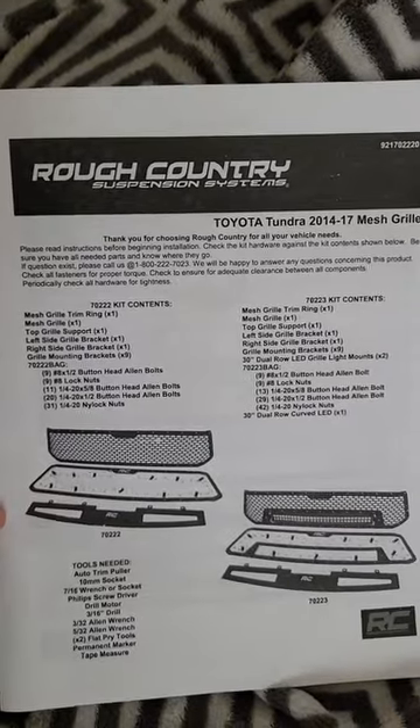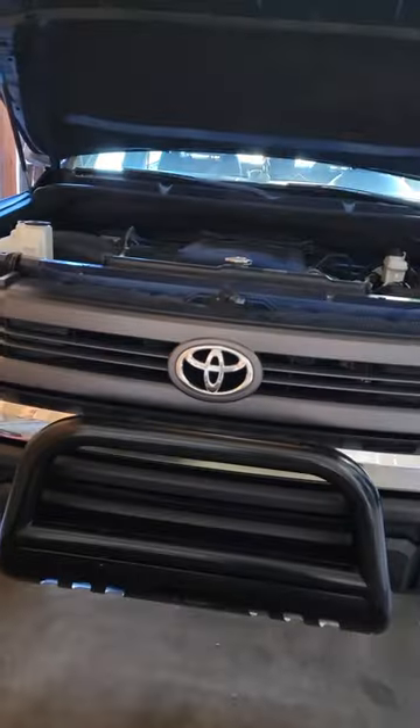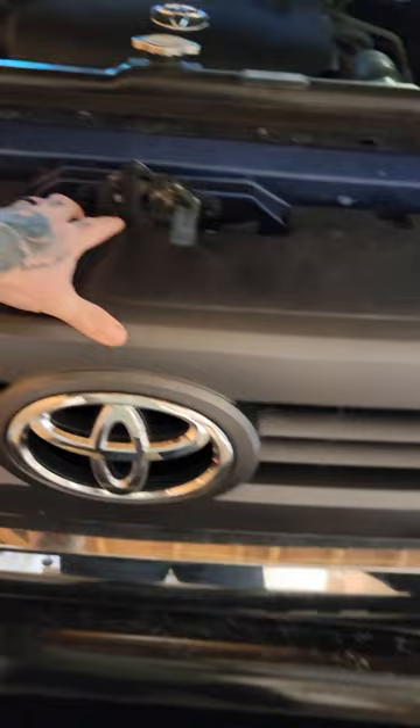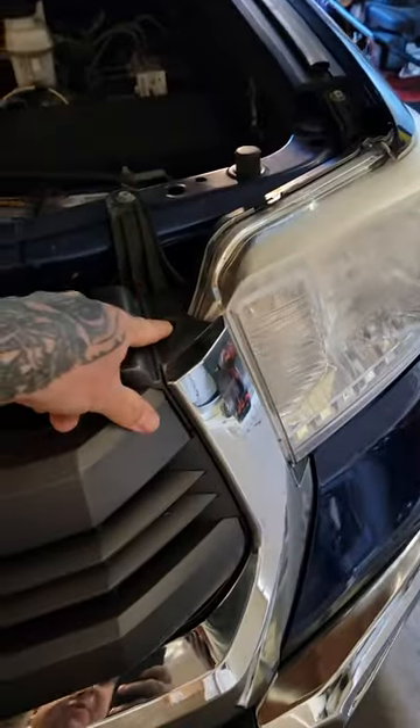I want you guys to know how everything goes and which parts you might need to furnish on your own. Here's the grill that we'll be installing. First thing is you're going to be pulling all this out. There are screws up here and then a clip on the side.